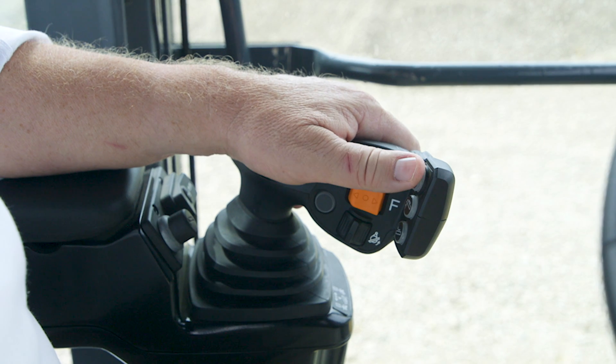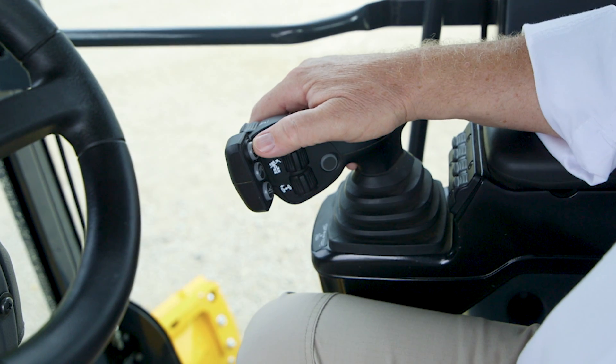A motor grader is probably the machine that I've been on that has the most buttons and levers of any machine that I run. You can make that machine do anything you want with doing nothing more than moving your fingertips. We have guys that are four or five-year hands that can jump on there and blade like a 20-year hand.